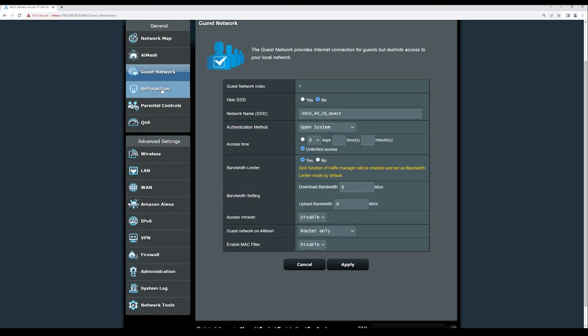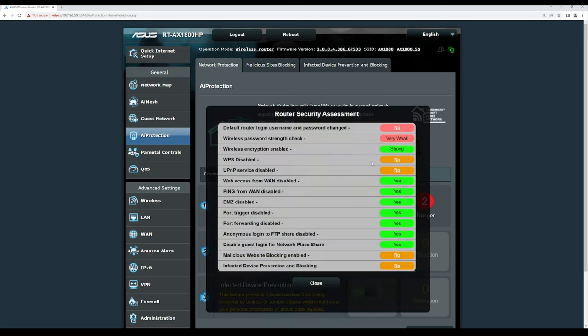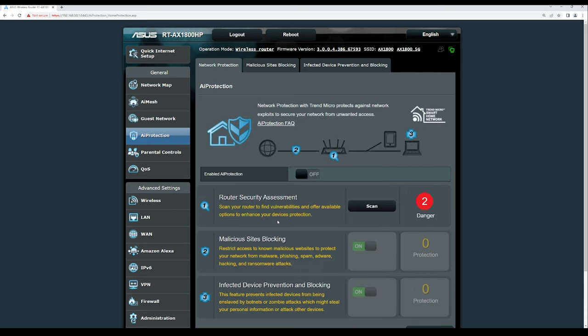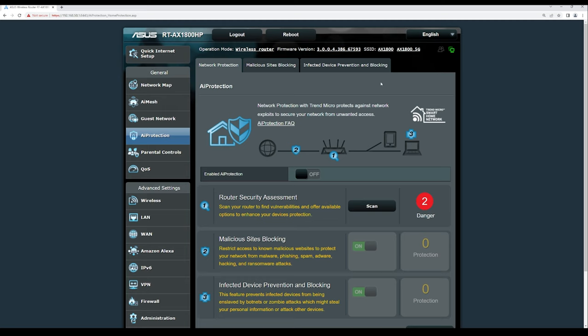Under AI Protection, you can enable network security features and view a router security assessment. Currently it flags a weak wireless password and default login credentials as risks. Features include malicious site blocking and infected device protection and blocking, along with additional security tabs.